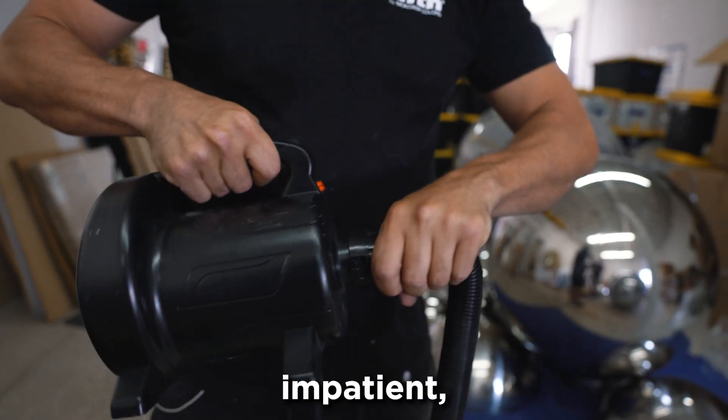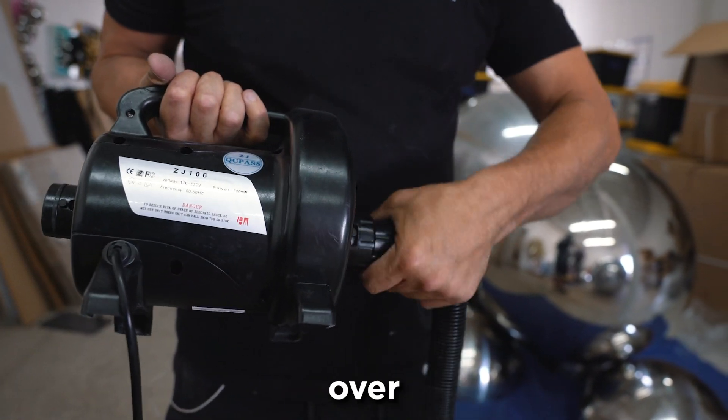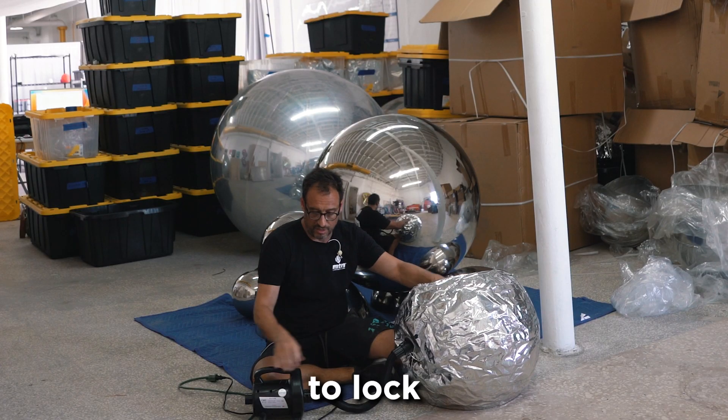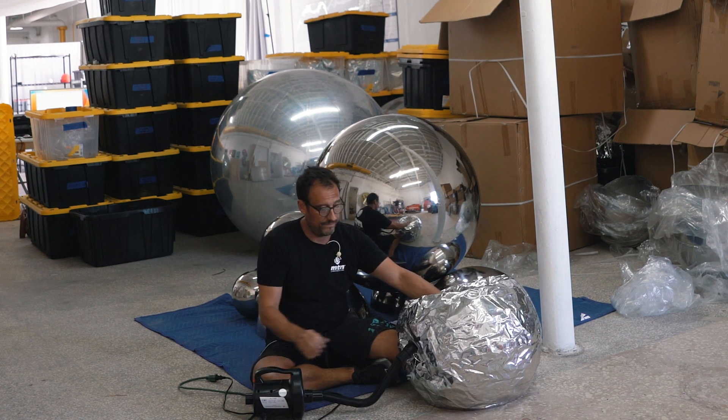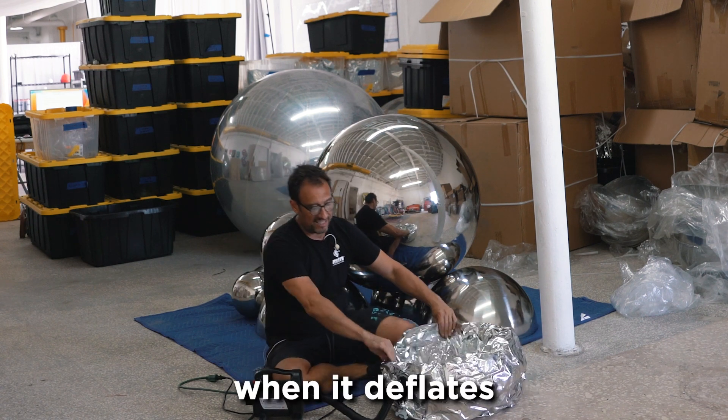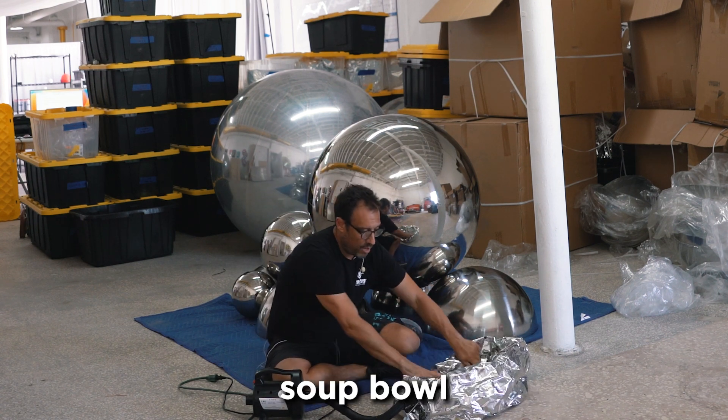If you're like me and very impatient, you flip it over. Once again, turn it to lock into place. Now it drains.